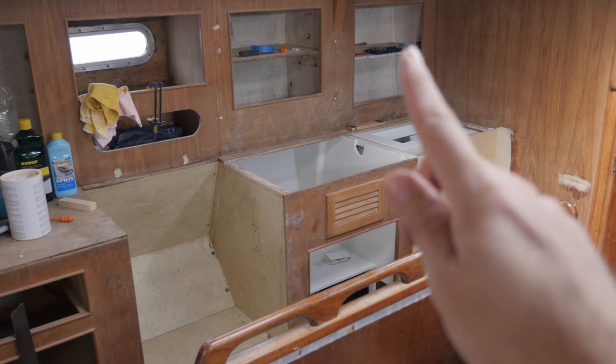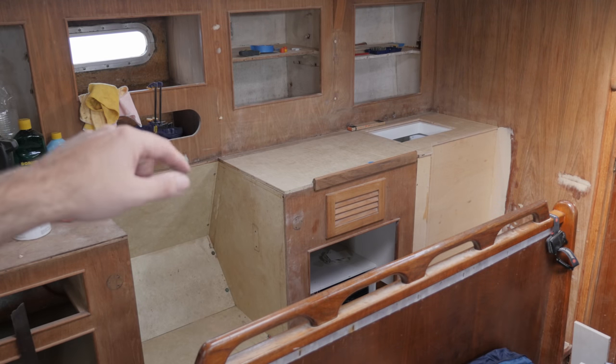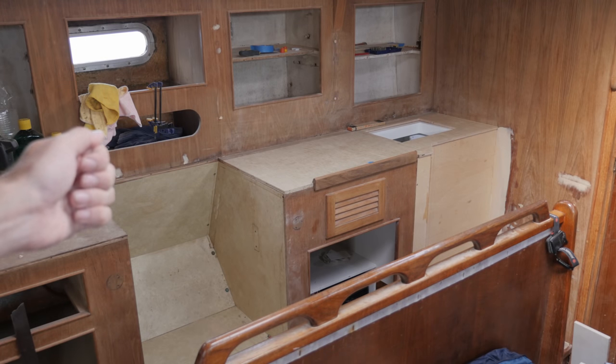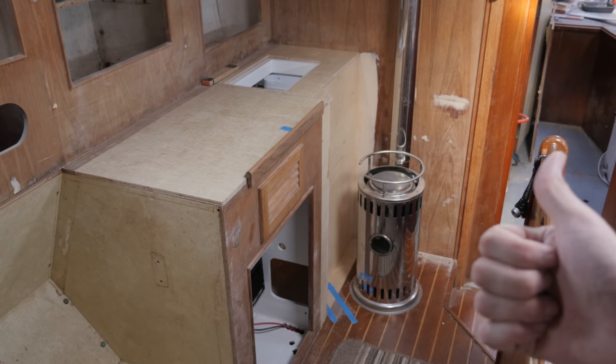Just hang on a minute — this is just a rough fit, but this is what the galley is going to look like. And here it is with the reflex stove. Not too shabby. I better hurry up and get the countertop off of here before it's accidentally epoxied onto the rest of the galley. I'll hold off on doing the final trim of the countertop until everything is secured in place — that should make it a little less likely that I'll mess up. Hopefully next weekend I'll be able to show you that, and also the sink.